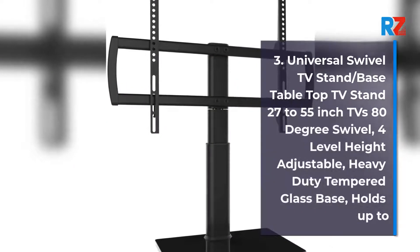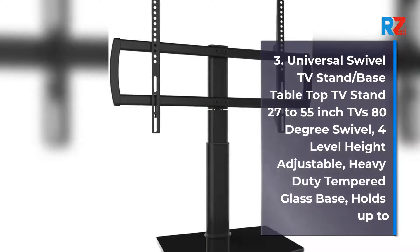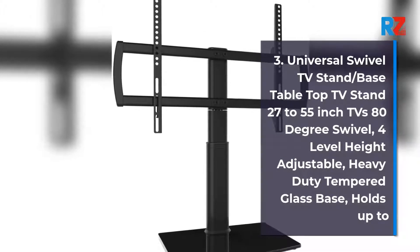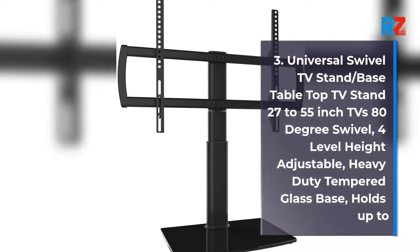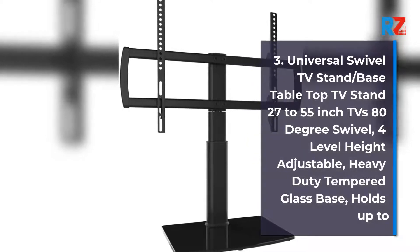3. Universal Swivel TV Stand/base tabletop TV stand for 27 to 55 inch TVs, 80 degree swivel, 4 level height adjustable, heavy duty tempered glass base, holds up to.